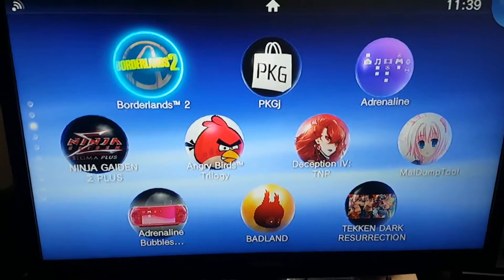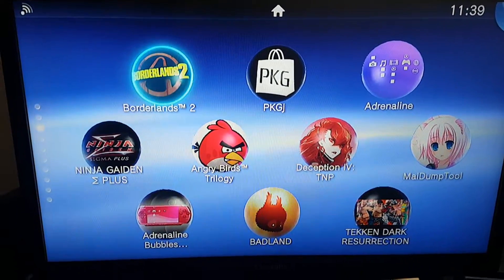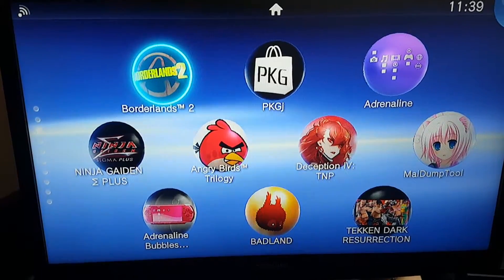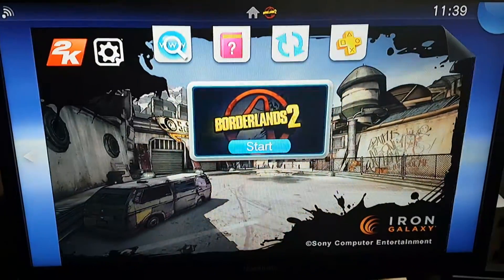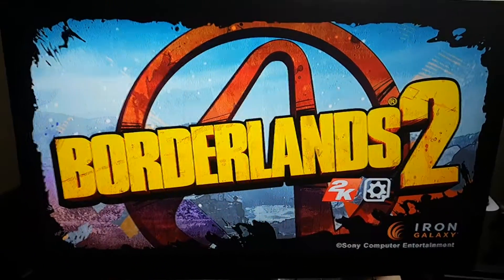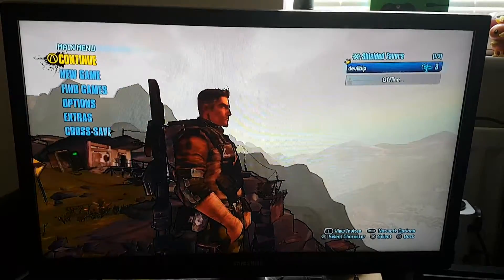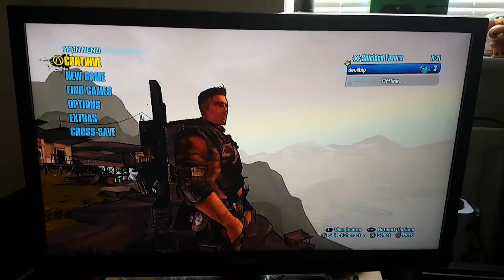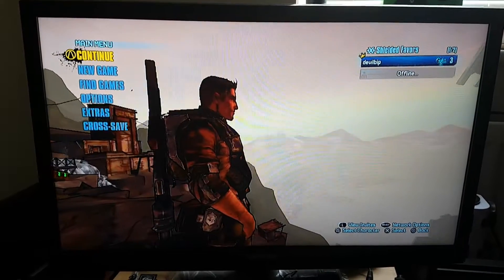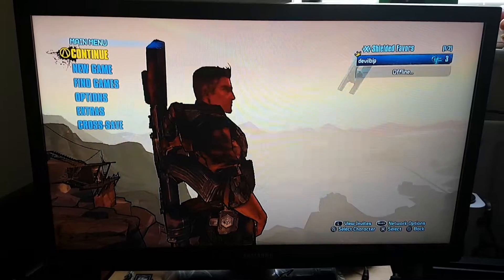Now let's run Borderlands 2 and let's overclock the PS Vita. Over here you can see that I'm running Borderlands 2 on my PS Vita.